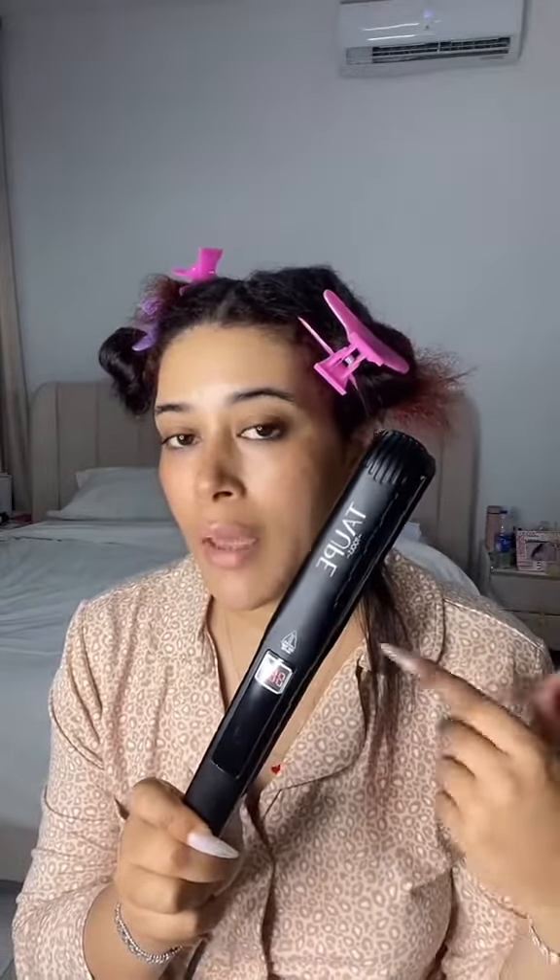One thing I noticed is that you guys have asked me every question but the right question. Now in order for you to get a silk press, like have your hair silk pressed, you need the right flat iron. You need a titanium flat iron. I got this from Taupe because she does my hair on the norm, but I bought this from her. It is a good investment.